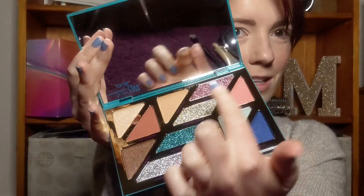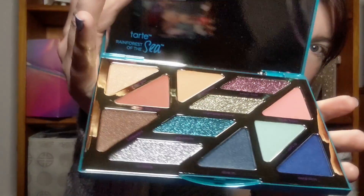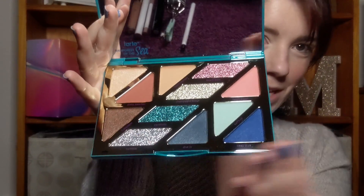All these colours here in the centre are finger paints, so they're absolutely beautiful glitters. They're best used if you put them on with your fingers. I've used them in the past and I really enjoy them — they have really good payoff. To get my blue look, I'm going to mainly be using this side, but we'll see how we go.